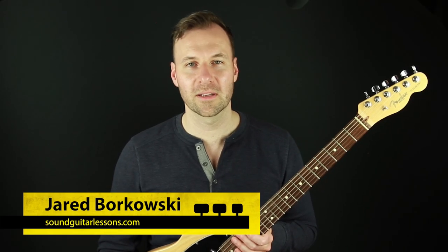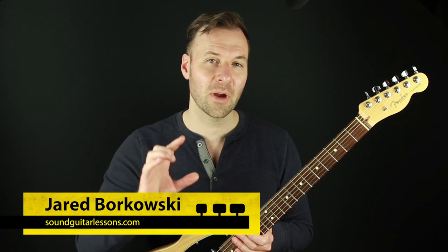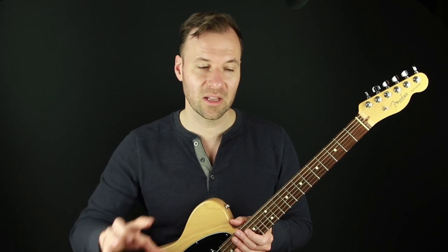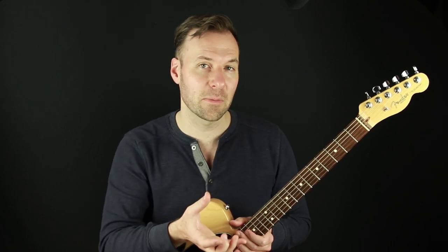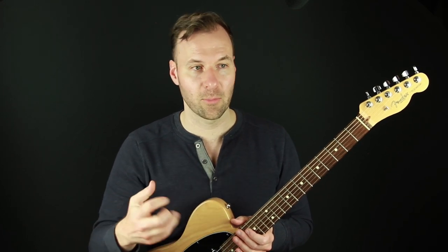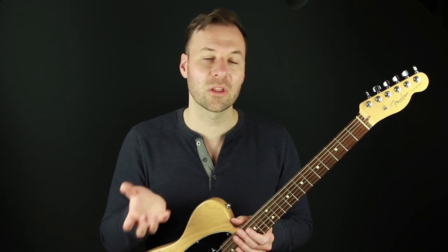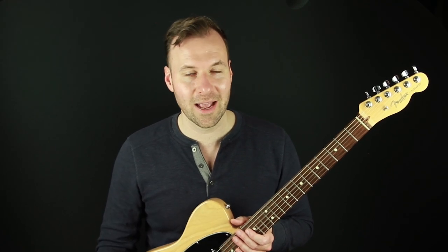Hey, Jared here from SoundGuitarLessons.com. This is another episode of my series called 'Make It a Chord Melody.' In this lesson we're going to be talking about how to improvise chord melodies in a jazz context — playing melodies while supporting every instance of the melody with a chord shape. It takes a lot of technique, vocabulary, and fretboard knowledge, but it's so worth it so we can hear the melody and the harmony underneath at the same time.